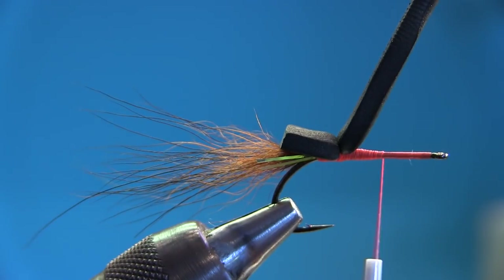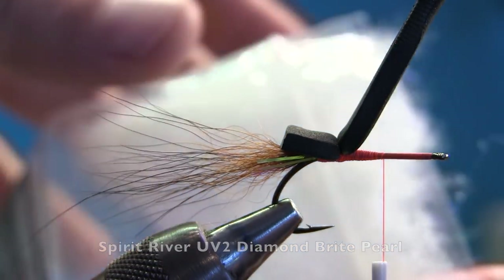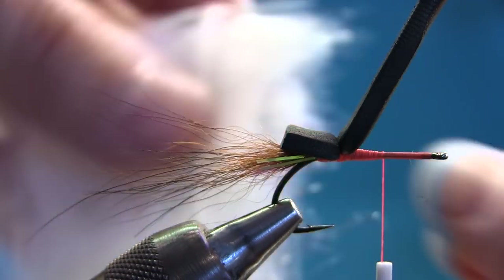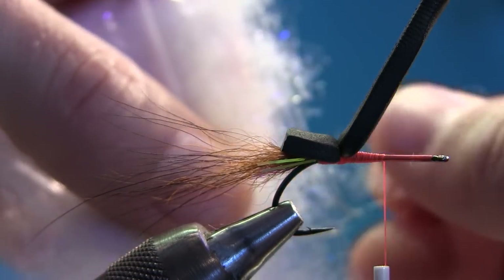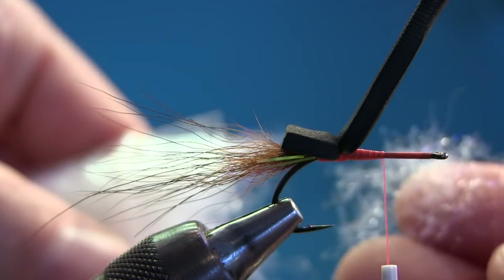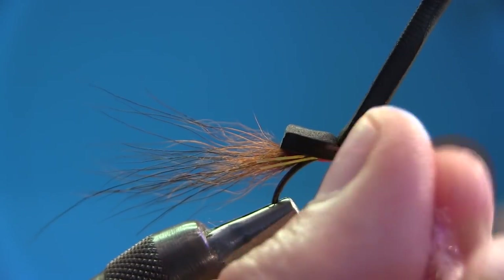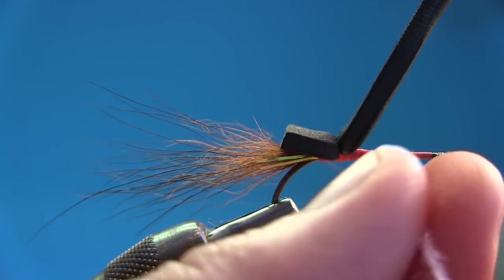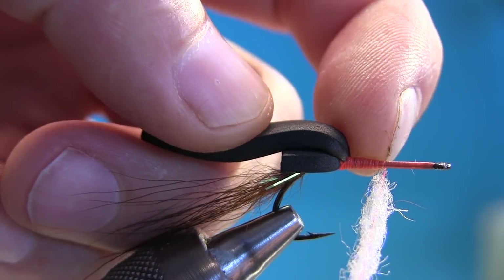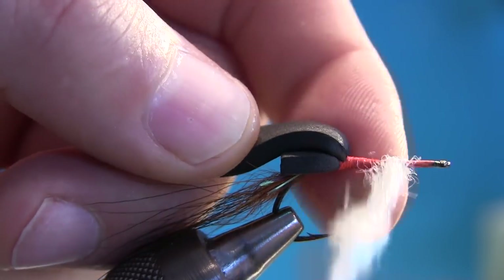Now we're going to do an underbody using some dubbing. This is Spirit River Diamond Bright Pearl — I love this stuff, it has UV. Pull out just a little bit — do not overdo this. It's important when you take out dubbing that it's light, don't overdo it. Just dub on, make it nice and loose, and we're going to have a nice body. I start from there because we're going to palmer it with a hackle.